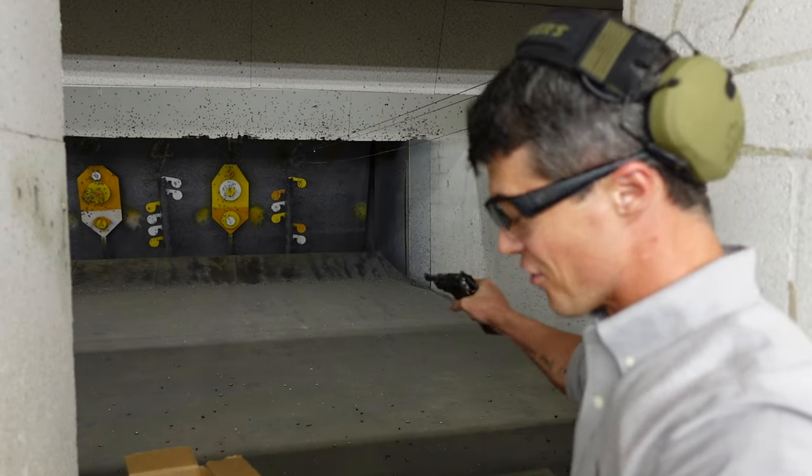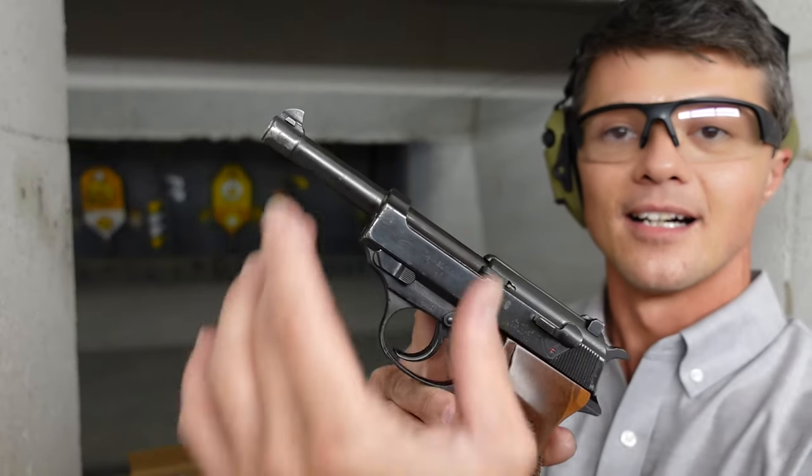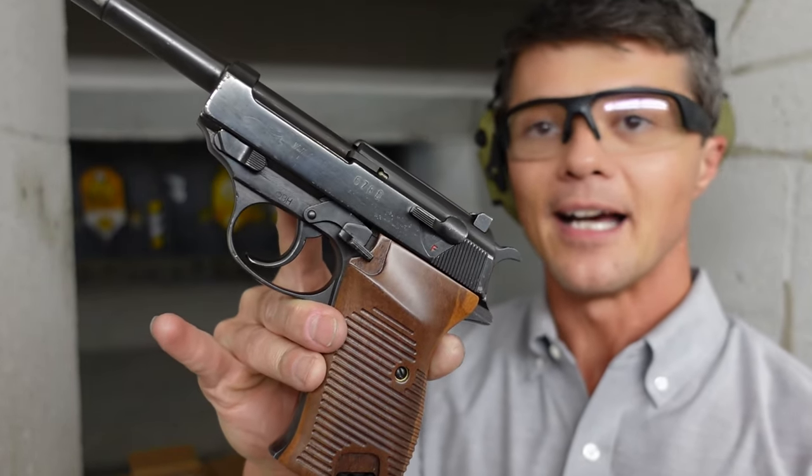I can see how back in 1938 this gun was just blowing people's minds — genuinely the future. Besides the slide being shorter than the barrel itself, pretty much everything semi-automatic on the market today is thanks to the P38. Let me know in the comments what you think about this piece of history. If you have review requests, drop them below. If you live in southwest Florida and have a gun you think I'd be interested in reviewing, hit me up — maybe I can review your gun on this channel.